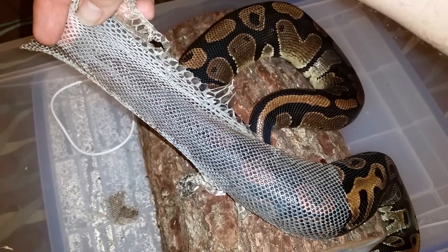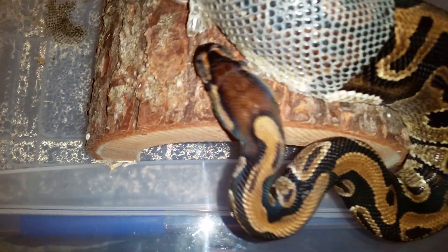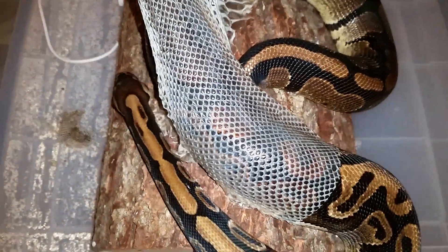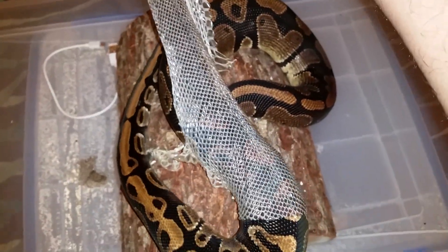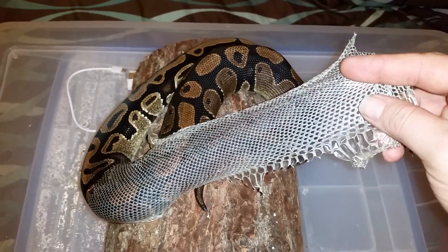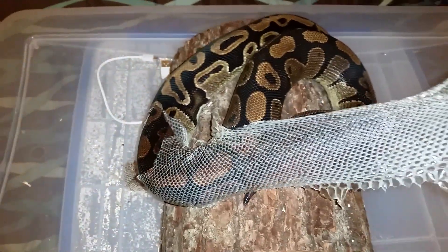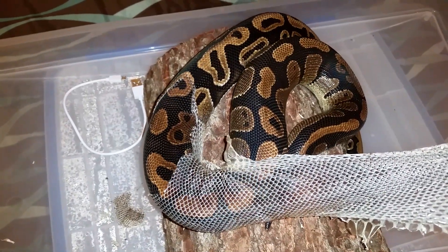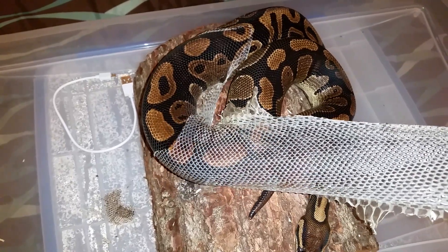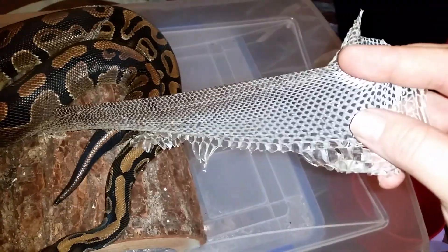Now the shed skin is very moist at first. Let me see how shiny his new skin is. There he goes — he's tore it away, tore it away in pieces. Look at this, all I'm doing is just holding it.